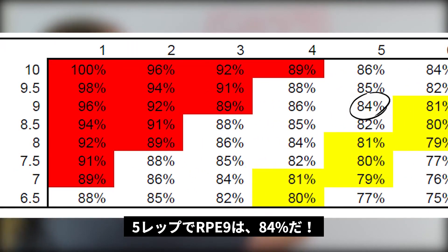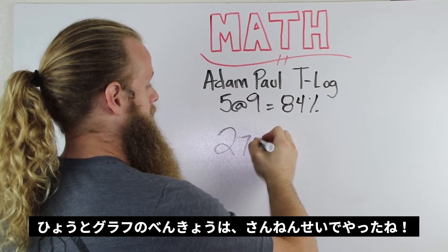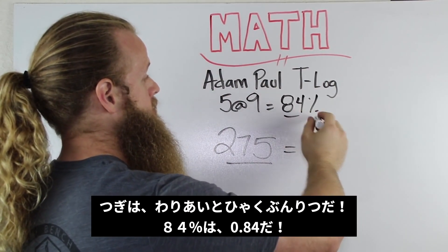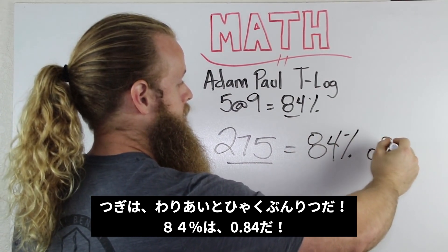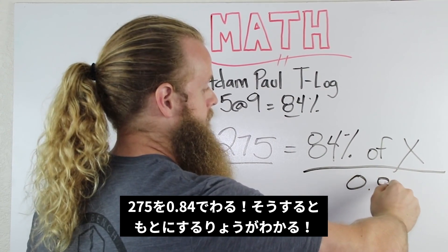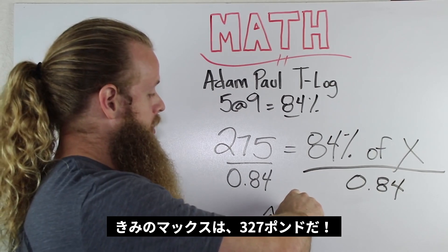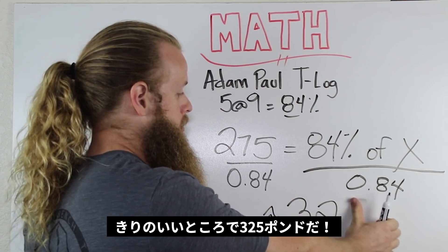The chart shows 5 reps at RPE 9 equals about 84% of your 1 rep max. So if Adam Paul did 275 pounds, we can write: 275 equals 84% of X. Dividing both sides by .84 gives an estimated 1 rep max of 327 pounds, which we'll call 325. There are 1 rep max calculators online but I suggest using the percentages found in the Bridge eBook.